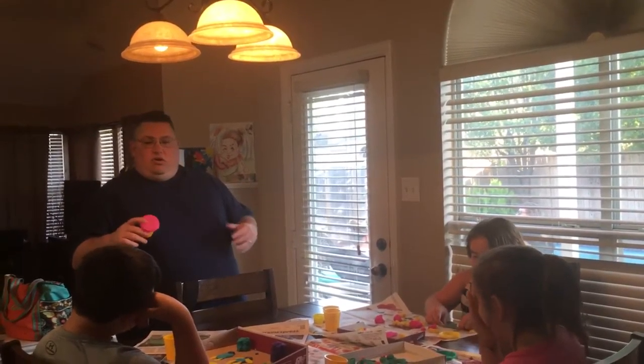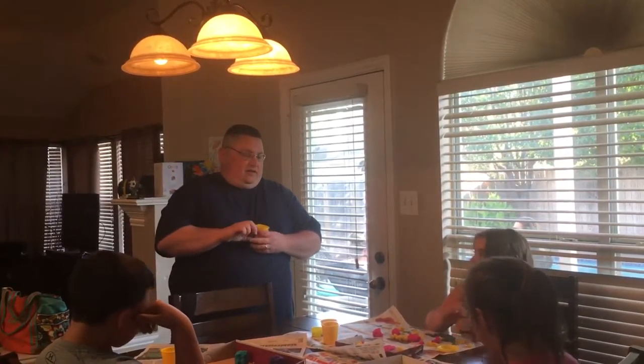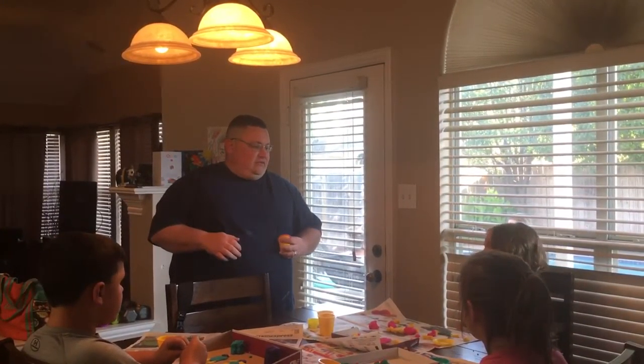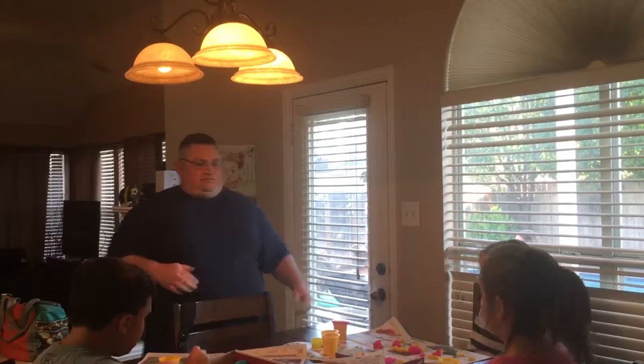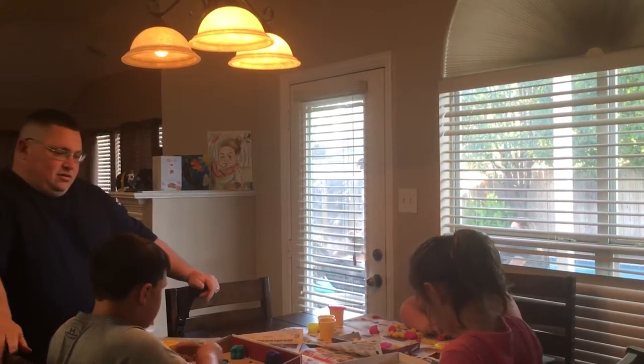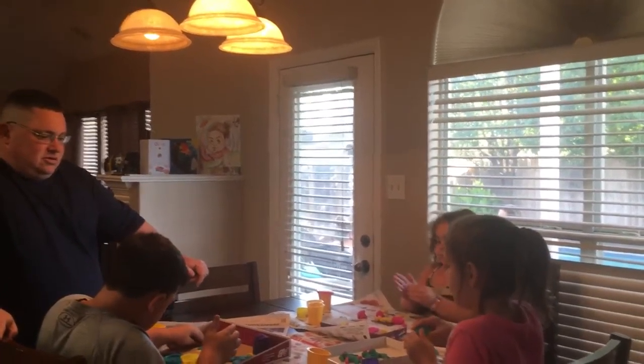We're going to use this clay to make our families. Now some of us have bigger families than others, so let's just focus on making a few members of our families — maybe our moms and dads, our sisters or brothers, and maybe our dog, okay? And then after we finish, we're going to present them to the class and talk about who is on our models and a little bit about them, so we can all get to know each other's families. Okay, let's get to work.